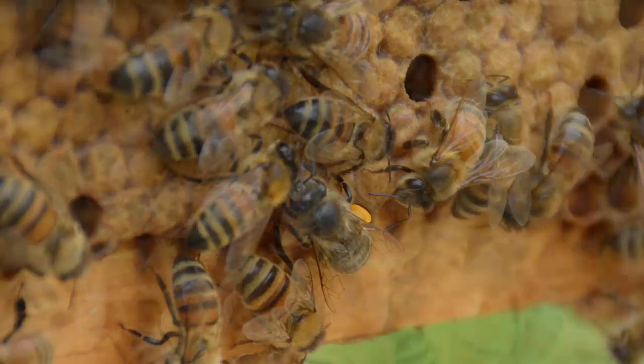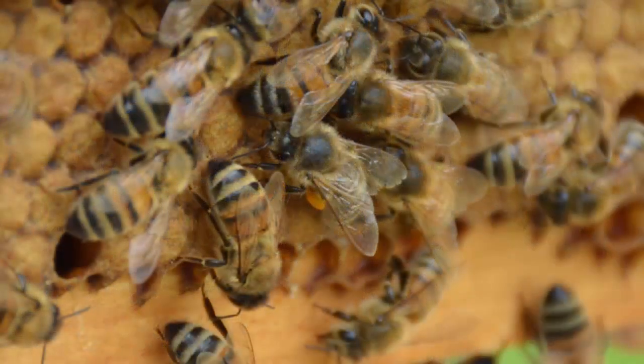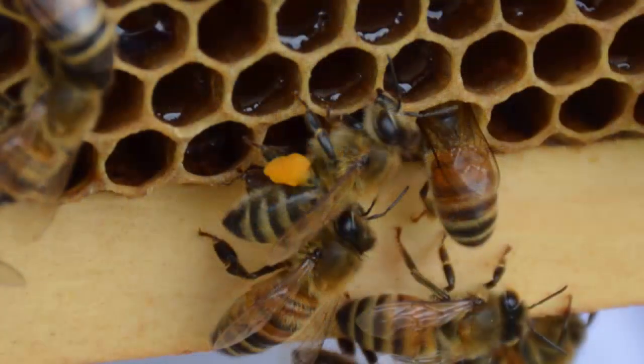I enjoyed seeing the bees going around with their pollen sacks just full — it was really neat. They stand out even more than the queen does with these bright patches of orange sticking out on their legs. It's just a fun thing to try to photograph as they work their way around the hive. This one in particular seemed to be extremely determined — I don't think she could have fit any more inside of those satchels if she tried.